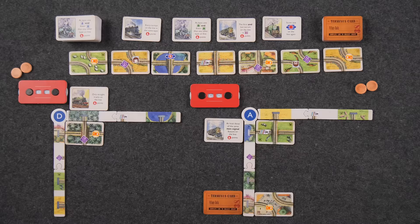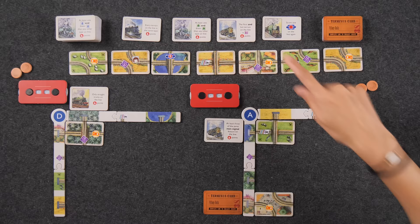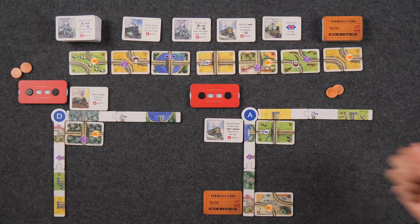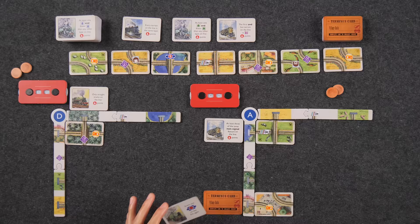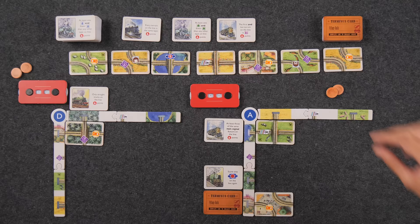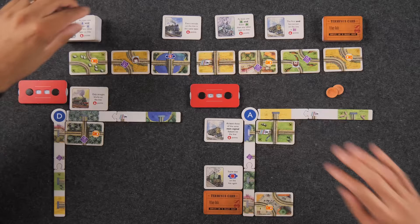This trip card would have been great for that line — 'the first and last terrain on the line is a village.' I've just purchased the cheapest trip and I'm having some regrets. I'll take the trip and try to make it happen. I'll place it here — this will eventually let me score one of those tractor features on this line, but there's going to be competition for that. That is the end of my turn.